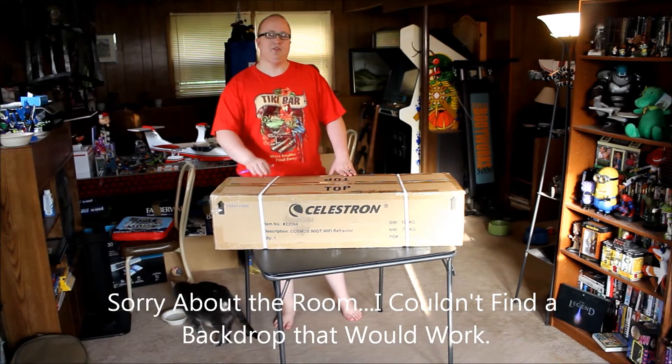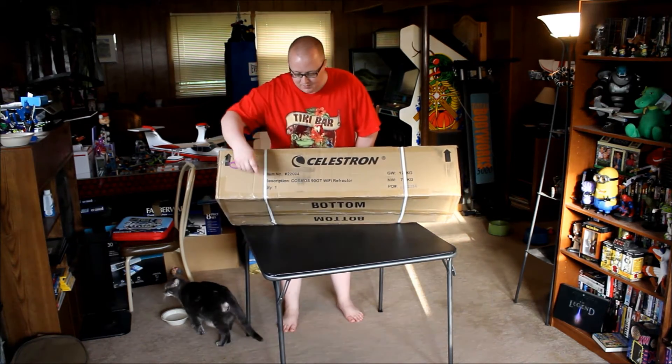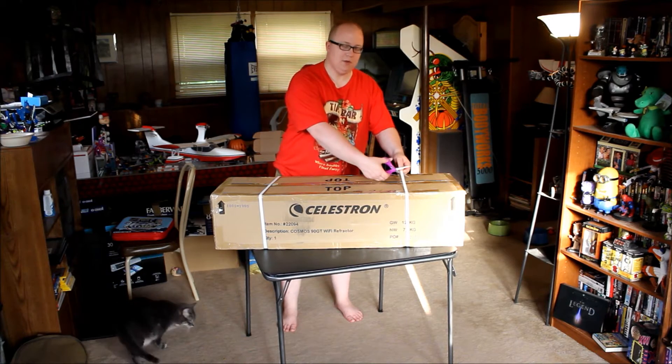Hi everybody. Today the UPS man dropped off a box for me. This is the Celestron Cosmos 90GT Wi-Fi Refractor Telescope. This is my first real telescope — I had a smaller one years ago but it ended up getting broken in a move. I ordered this one to spend some time looking at the moon in particular, and maybe some of the other planets.